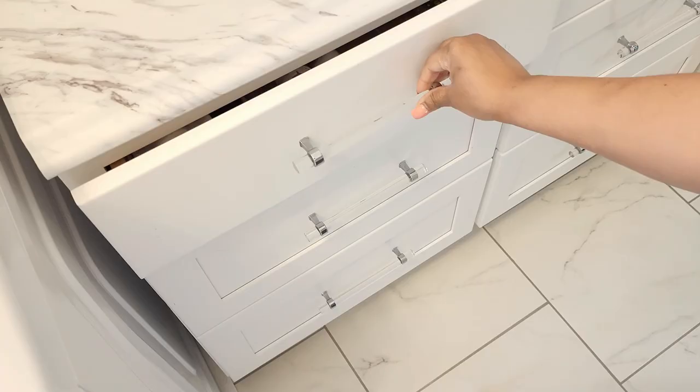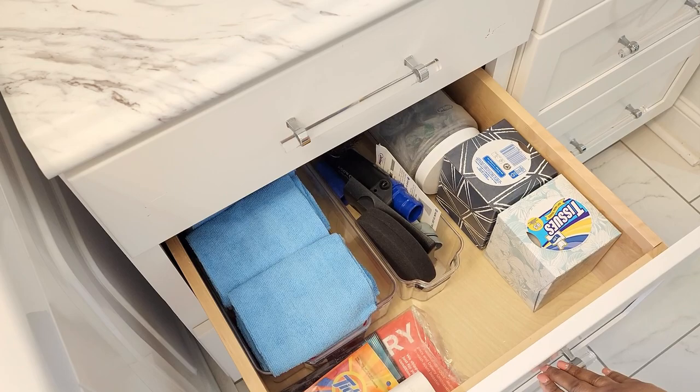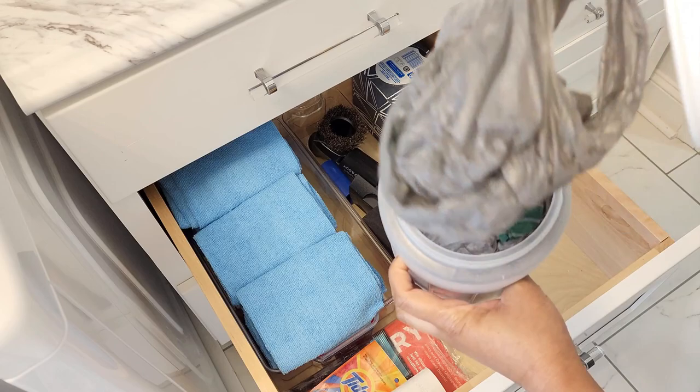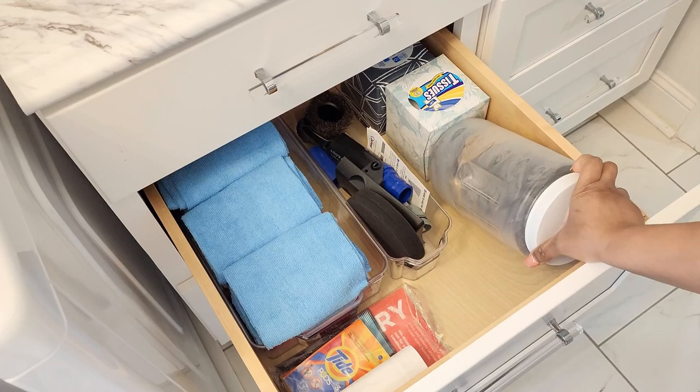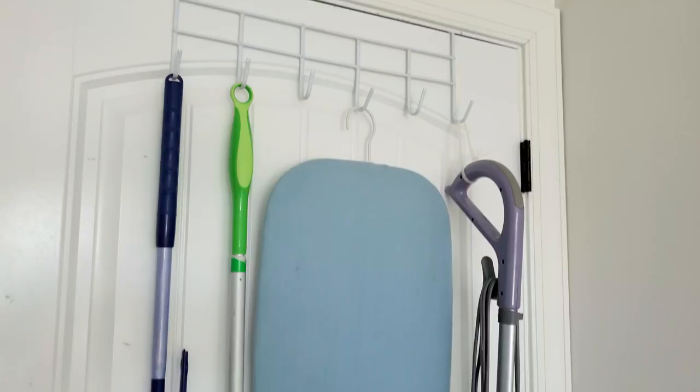For the organization of the drawers I used Dollar Tree clear storage solutions and some other acrylic bins I already had. I kept the items I access most often in the drawers, and I also put all our grocery bags in a canister with a lid, also from the Dollar Tree. I used the bottom drawer for our steamer and ironing supplies, and hung the ironing board, steam mop, and dusters behind the door using a Dollar Tree over-the-door hook.